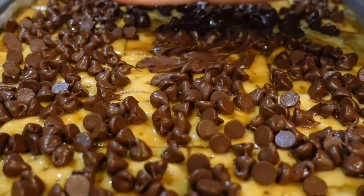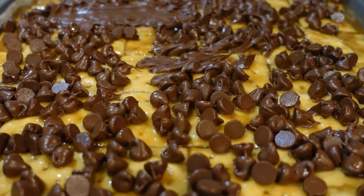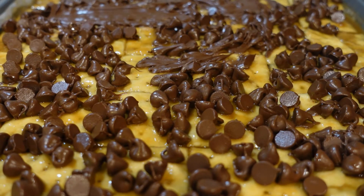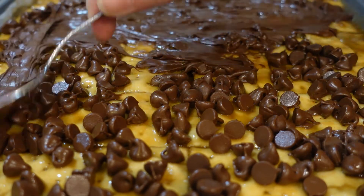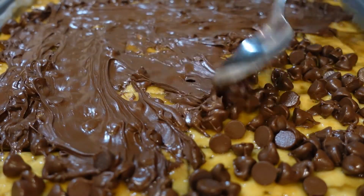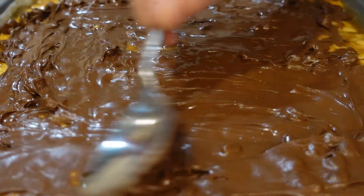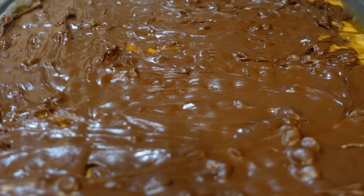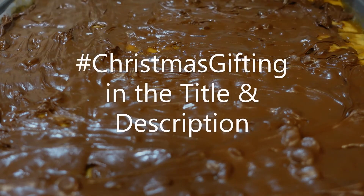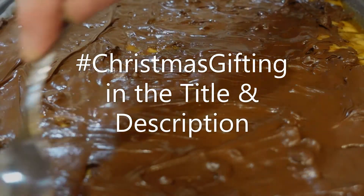When these get shiny you can start spreading them out. That toffee should be hot enough that it'll melt your chocolate chips. If not, toss it back in your oven for a minute. I just want to say thank you, Mountain Grandma, for this collab! If you guys want to join in on the Christmas gifting collab, she will put this on her playlist — you just put hashtag Christmas gifting.